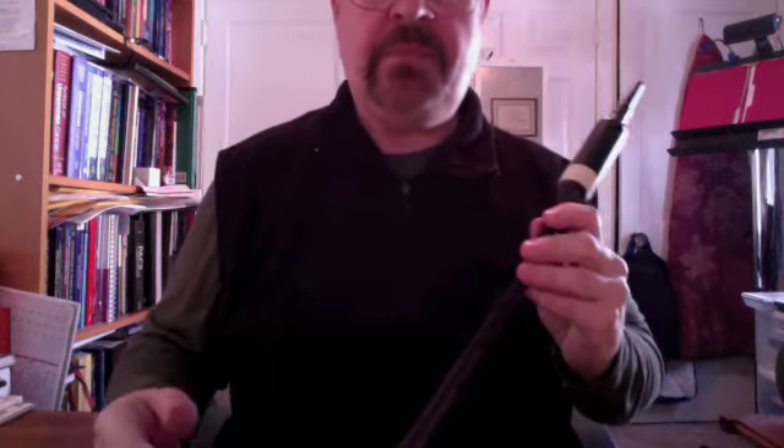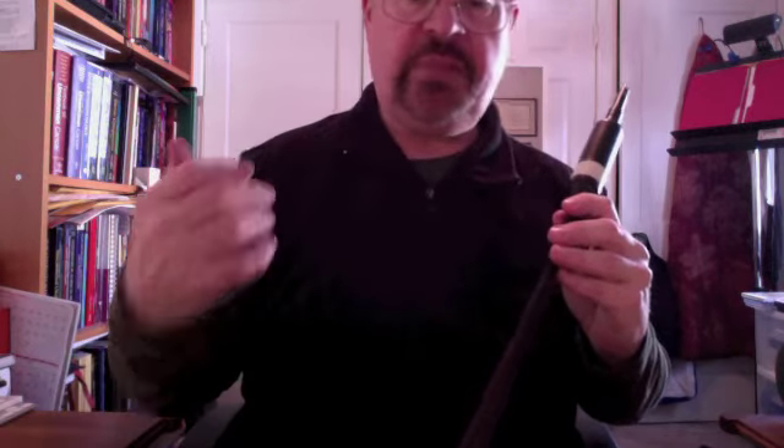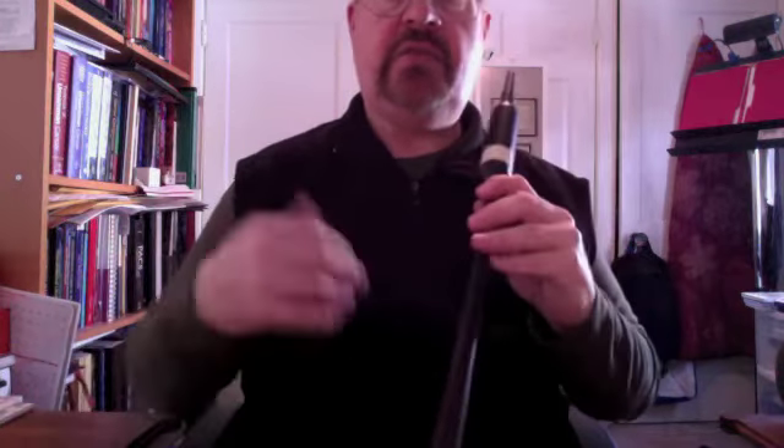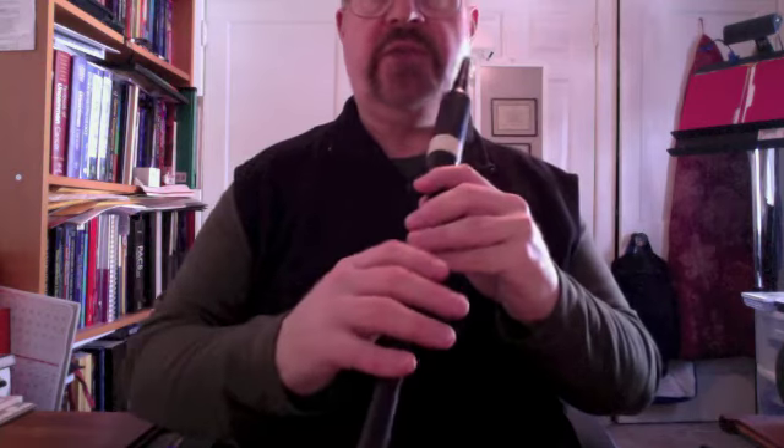And so that's the main theme. That is played twice and essentially then played again until the end. So I'm going to play the entire thing at about that tempo so that you can perhaps work on it with me if you've got some setting of it.